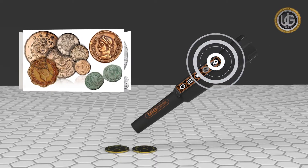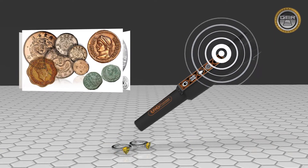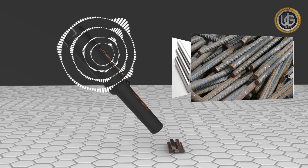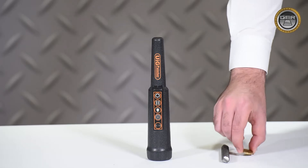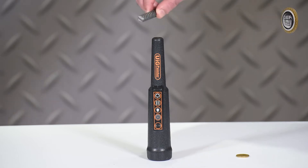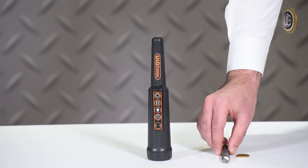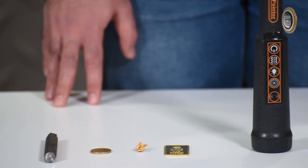The UIG pointer stands out for its great capabilities to distinguish precious and non-precious metals by making two different sounds: a sound for precious metals and a sound for non-precious metals. We will now test the device on a set of metal parts.